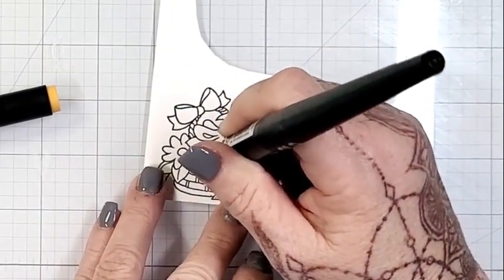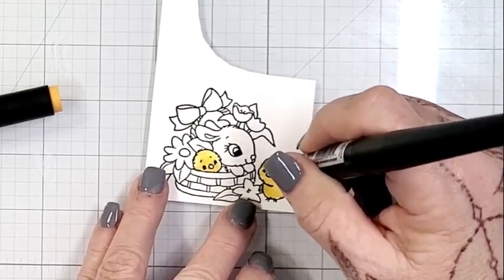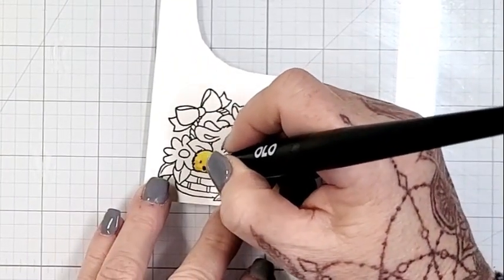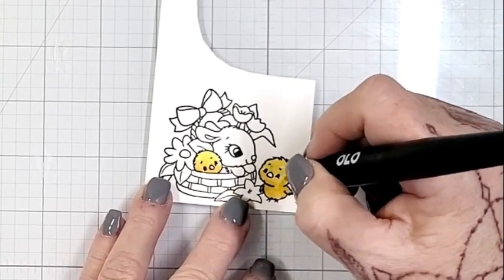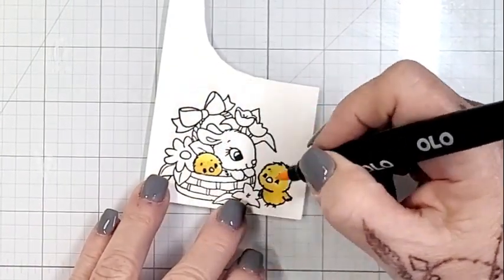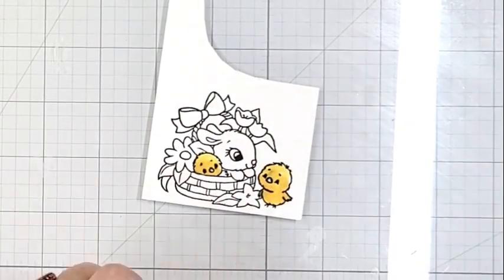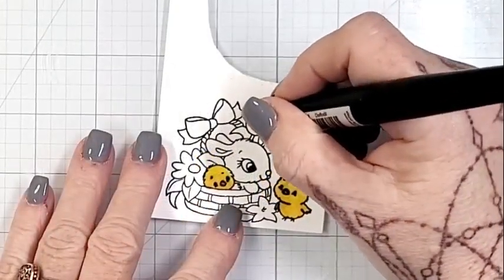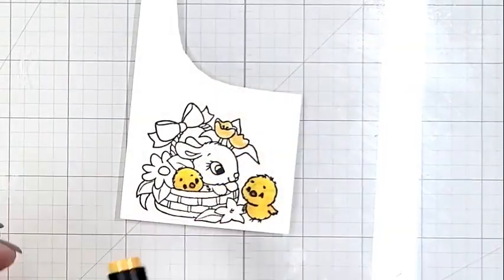I took the largest of the stamps from the very sweet Easter bunnies stamp set — this is new as well. I'd used the other four images from that stamp set to make my ATCs a few weeks ago and they're just adorable. Yes, this is meant to be Easter, but bunnies and chicks are alive all year.